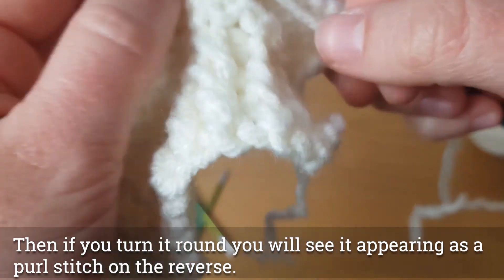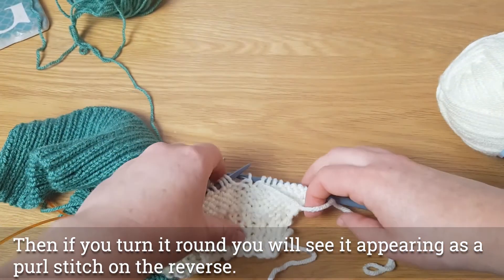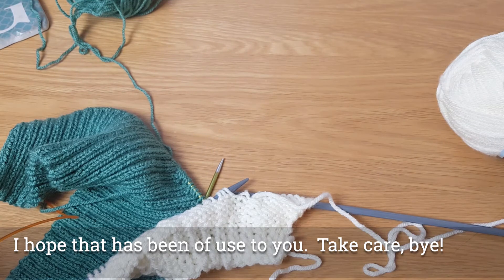I really hope that that's been of use to you, and that if you drop stitches you won't panic immediately and can hopefully rescue them for yourself. It's been really lovely to chat with you — have fun with your knitting. Take care. Bye.